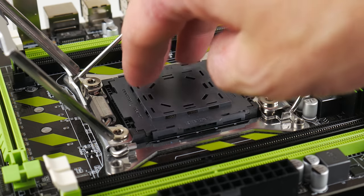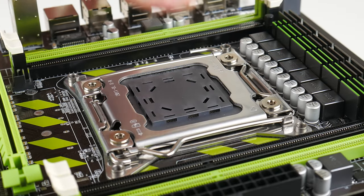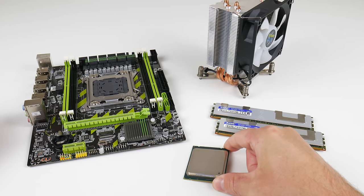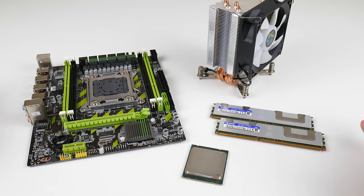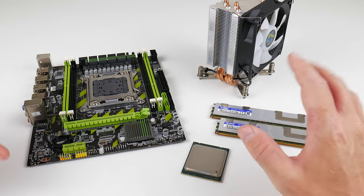Although this is an older Sandy Bridge CPU, at 4.2 gigahertz, anything that runs at 4.2 gigahertz will give you pretty solid performance. We have the usual benchmarks and games coming up, so let's take a closer look at these parts.